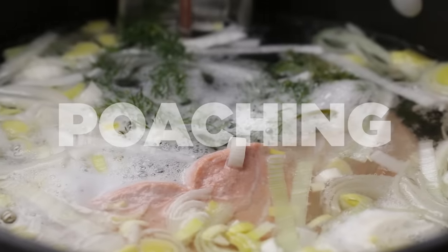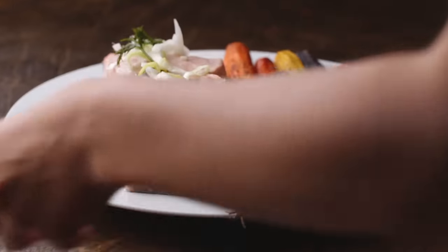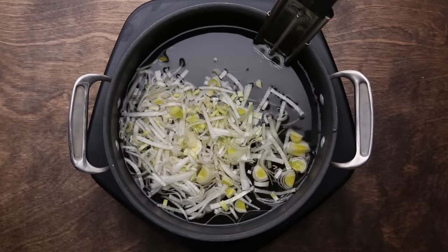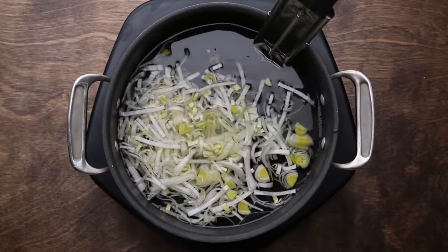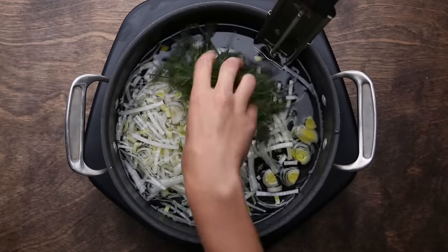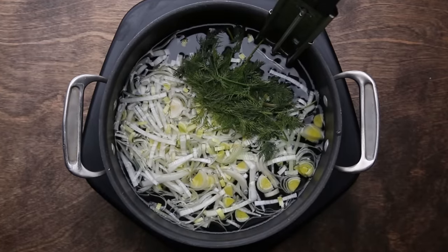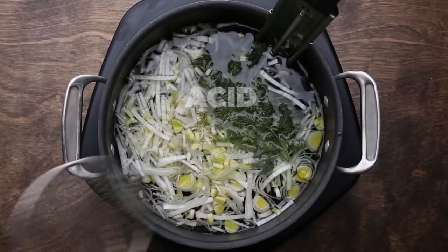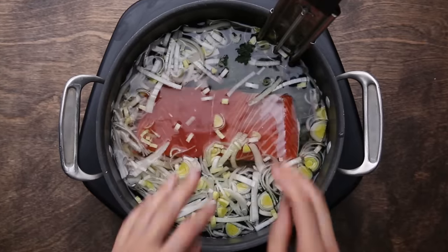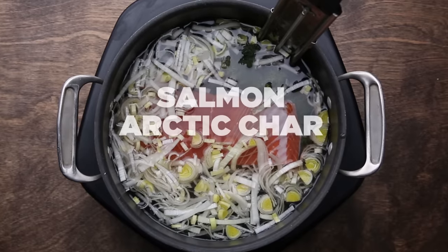Next up, poaching. Poaching fish gets a bad rep for being super boring, but it doesn't have to be. The joy of poaching is that it's super easy — you fill a pot with water and then add basically whatever you want. We're going to add leeks, dill, lemon juice, and salt. You could add other alliums or spices; just make sure you have some kind of acid and salt. Once you've got all that in your pot, add the fish and then turn the heat on. Poaching is great for fish that are really flavorful on their own, like salmon, arctic char, and halibut.